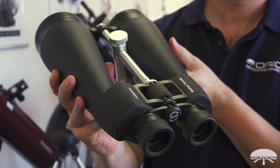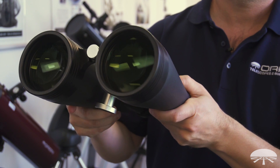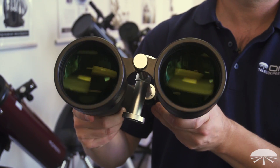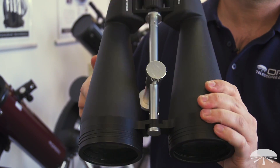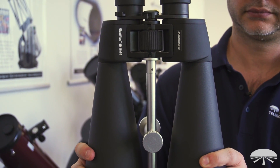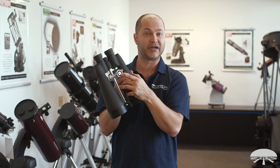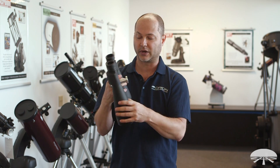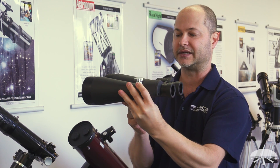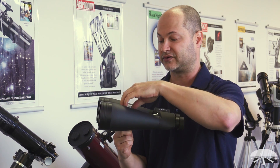It weighs 5.7 pounds. At this magnification, you'll really want to use these on a tripod — 16 is a little too much magnification, especially for me, I drink too much caffeine, so you see the jitter in the hands. At 16 power, it's nice to have this on a tripod, and that's what this center pier system is for. On the bottom is a quarter 20 standard tripod socket, so any photo tripod would work. You can adjust it forward and backwards to find the center of balance on your tripod — a really handy system for getting it bolted on solidly to a photographic tripod.